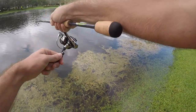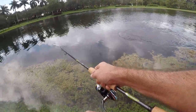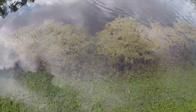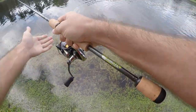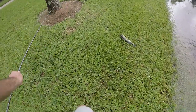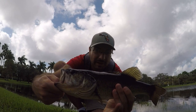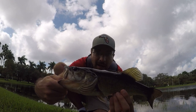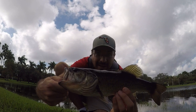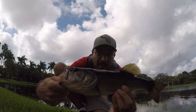Fish on — decent-sized largemouth, probably my biggest of the day. Not in the weeds! Let's get this guy over here. Nice fish — probably definitely the biggest largemouth of the day, even a little bit bigger than that peacock we caught. Nice fish, action is actually pretty decent today. We'll let this one go; maybe we'll get one more but it's getting a little late and I gotta get some lunch.